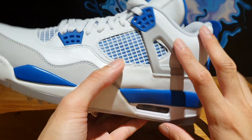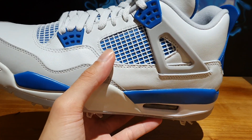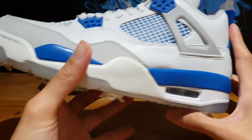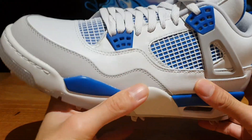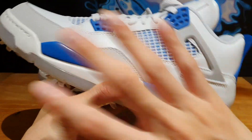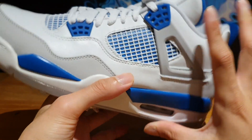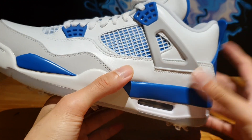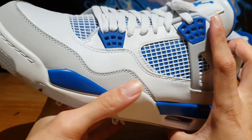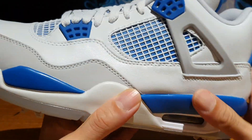Jordan Brand kind of teased us that we are going to get the Air Jordan 4 Military Blues this year, and there were rumors that they were going to re-release. But it turns out they were actually golf shoes, just like the White Cements that re-released in golf shoe form. So that was a big disappointment for a lot of people. But we can always keep our hopes up because they'll definitely re-release sometime in the near future. So let's dive right into the shoe and check what everything is about.